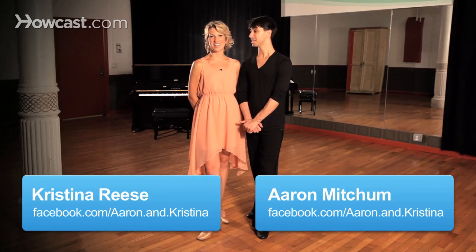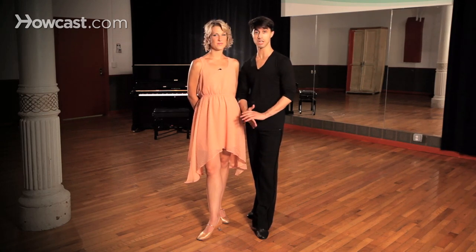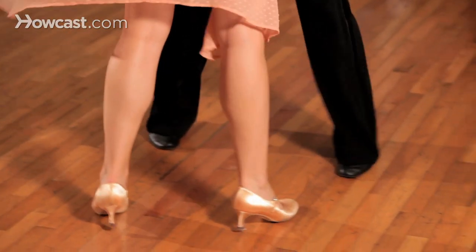Hi guys, it's Erin. And I'm Kristina. We are professional dance instructors here in New York City. Today we're going to be continuing in our Foxtrot series and we're going to be talking about the promenade with the ladies underarm turn. So let's jump right in.